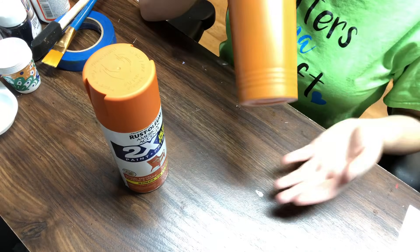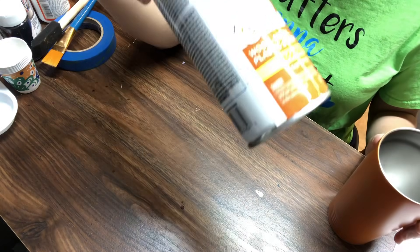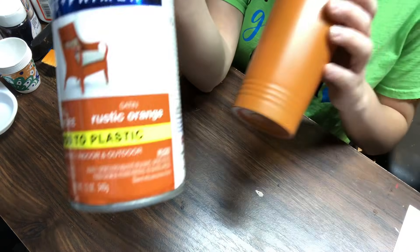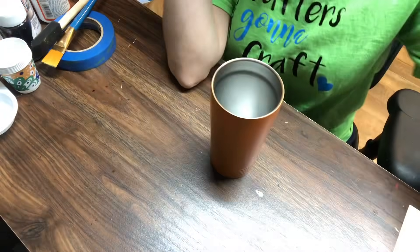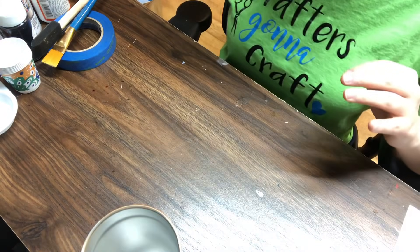So I have my stainless steel double wall tumbler. I'm using a 16 ounce today. I did spray paint this with Rust-Oleum Rustic Orange — this is complete preference. You don't have to spray paint it orange or whichever color you're working with. If I don't have it, I just spray paint it white. I have seen people just do it on a stainless steel tumbler without any spray paint.